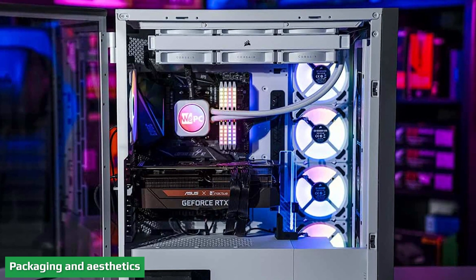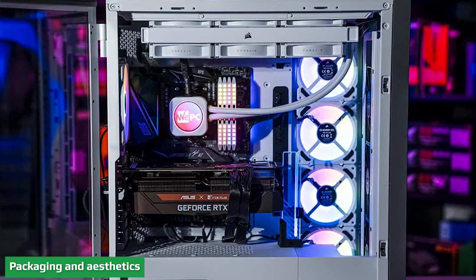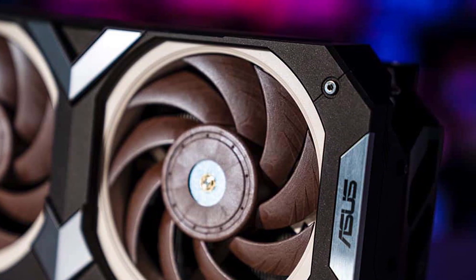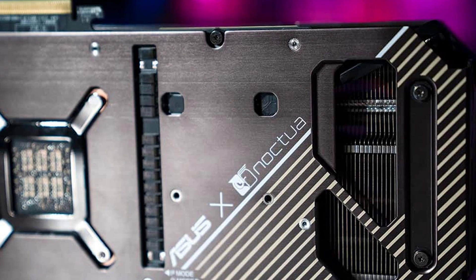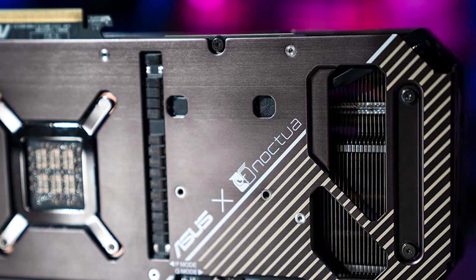Coming in a beefy box with a handle, it feels almost like a briefcase for your new graphics card. The massive box was built to hold the massive size of the Noctua 3080, with dimensions of 310 x 144.8 x 87.5 mm, putting it at a whopping 4.3 slots — so it's no surprise it needs such a hefty box.